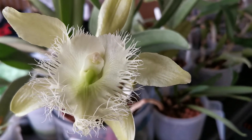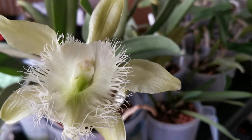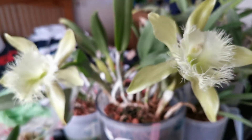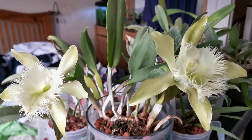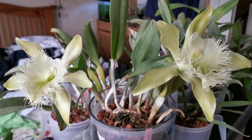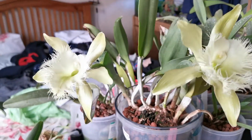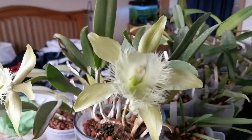You can see the beautiful frilly lip in this close-up. The lip is whiter than the petals; however, the throat of the lip is bright green. The orchid blooms usually between December and August, but it mostly blooms in spring and summer.